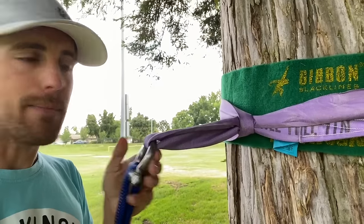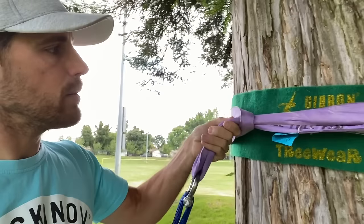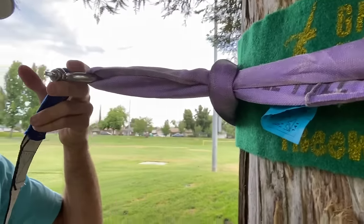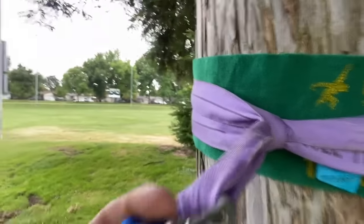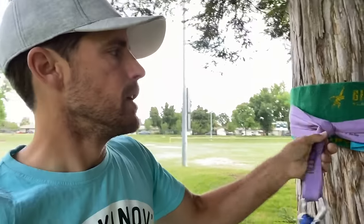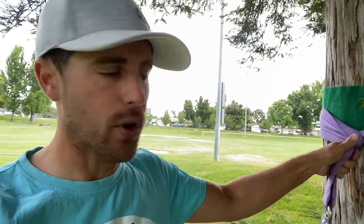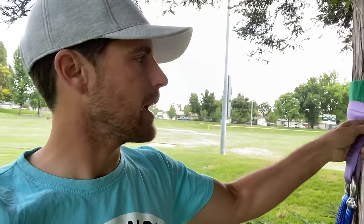What I'm doing here is girth hitching — I took this purple span set, went around, and put it inside that loop. Because I'm not going to be able to hold this up on this side, though it's ideal if they can come together. This reduces strength about 50%, taking it from 80 kilonewtons down to 40 on a webbing that breaks at 30 — so it doesn't really matter. I girth hitched in this case.